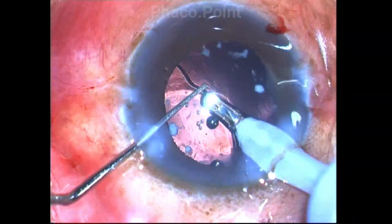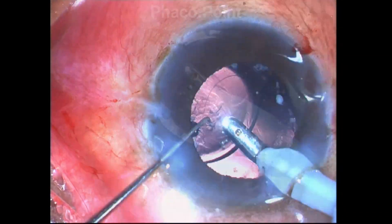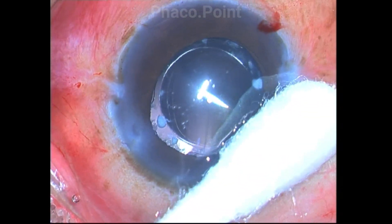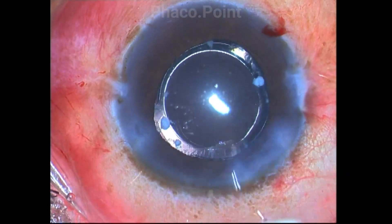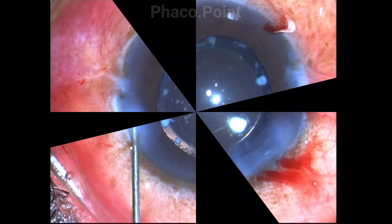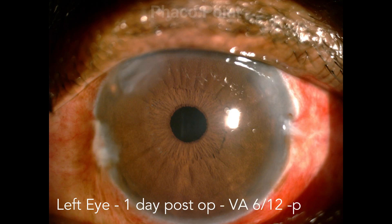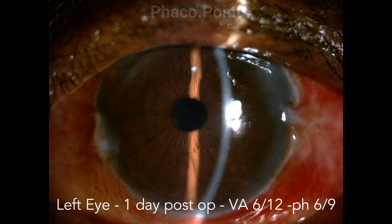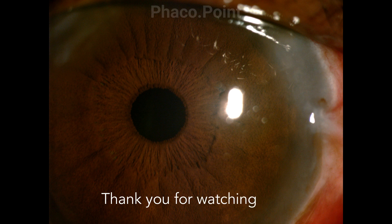After the viscoelastic is completely washed out of the eye, the case is satisfactorily concluded. I use a butt compression technique to seal the clear corneal incision, as I can see a small amount of stromal haze around the incision. On the first post-operative day, the patient had an unaided visual acuity of 6/12 improving to 6/9, and the cornea was crystal clear. I thank you for your attention.